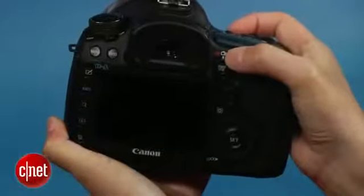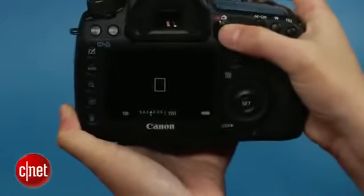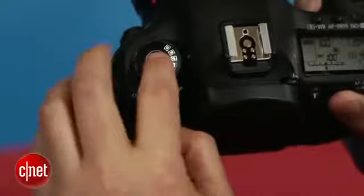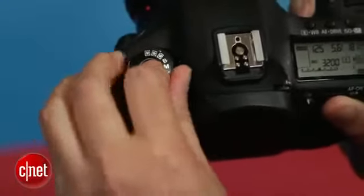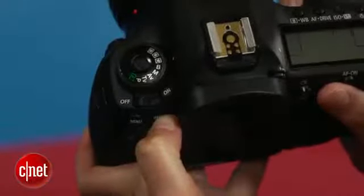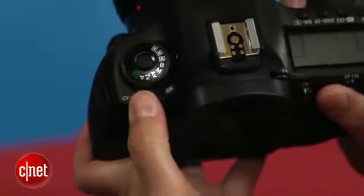Canon's updated the recording interface, moving and consolidating the controls for easier access. While it's great that the mode dial now locks, it uses the center push button that debuted in the 60D, which I find a bit awkward. And while I don't dislike the location of the power switch, it does routinely flip from off to on when moving in and out of my camera bag.